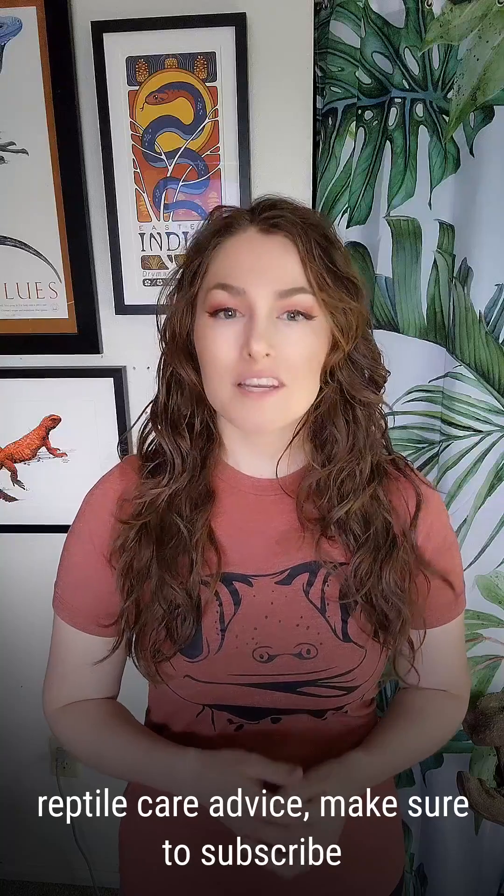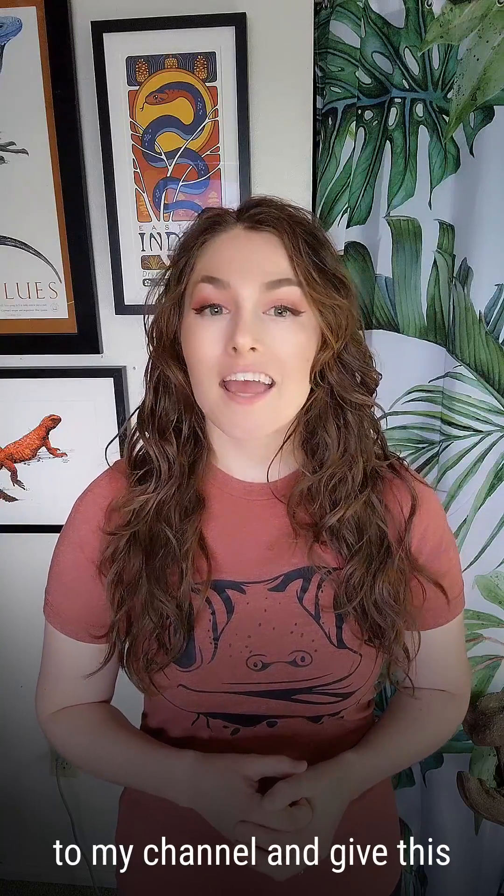Or comment on this video with what type of reptile you have, and I'll give you a recommendation. For more information about UVB and professional reptile care advice, make sure to subscribe to my channel and give this video a heart for the algorithm.